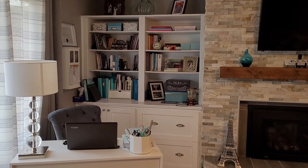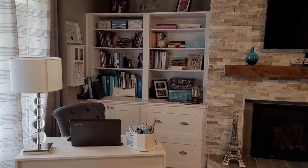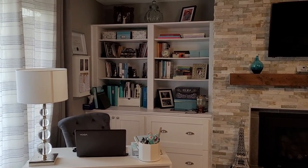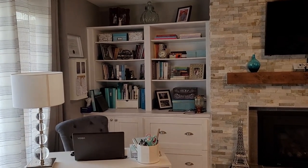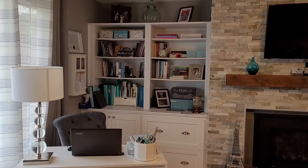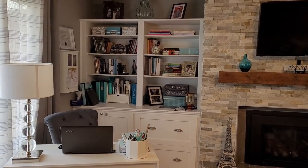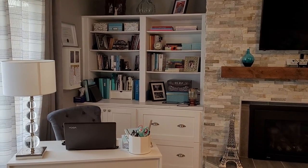Good afternoon everybody, it's Carol here from Aquahaven747.com. Today I am going to reorganize and style my office bookshelves that have gotten a little bit cluttered over time. The last time I did a quick clean I just kind of threw stuff back in there, so I can see some things that need a little tweak. I will put the camera down and get started — first I have to remove everything. I will show you some steps along the way and then a final reveal at the end.